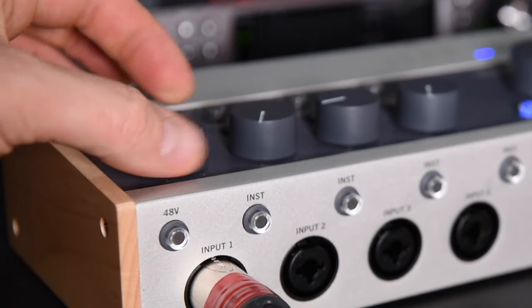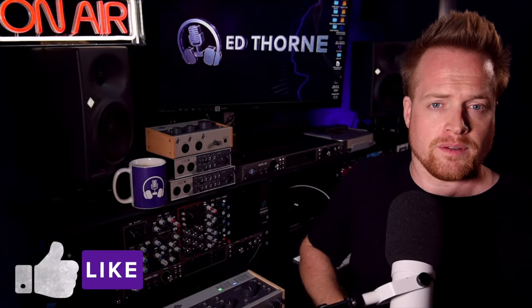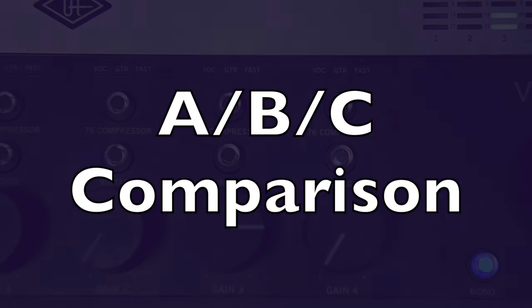On the interface I have the gain set to about 75–80 percent because I'm using a typically gain-hungry dynamic microphone, so the additional five or six decibels of gain from the compressor circuit is actually quite useful with lower output microphones such as the SD1 or an SM7B.